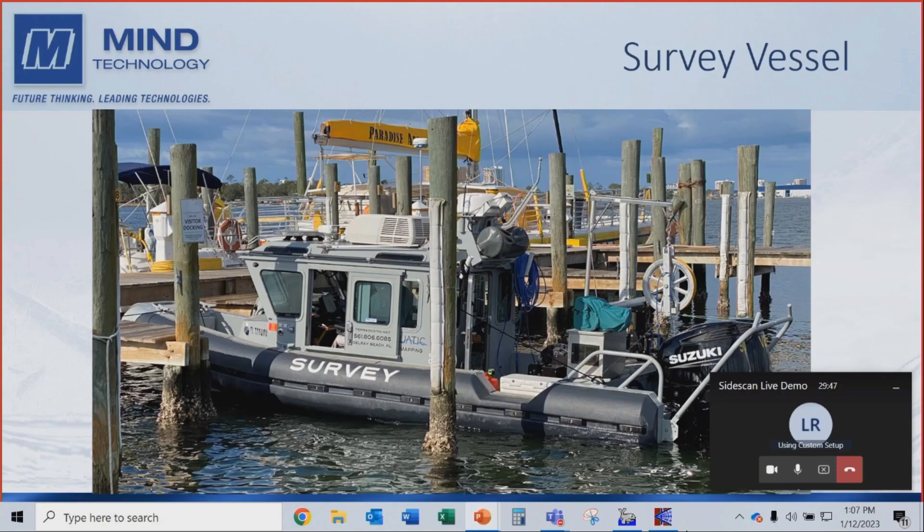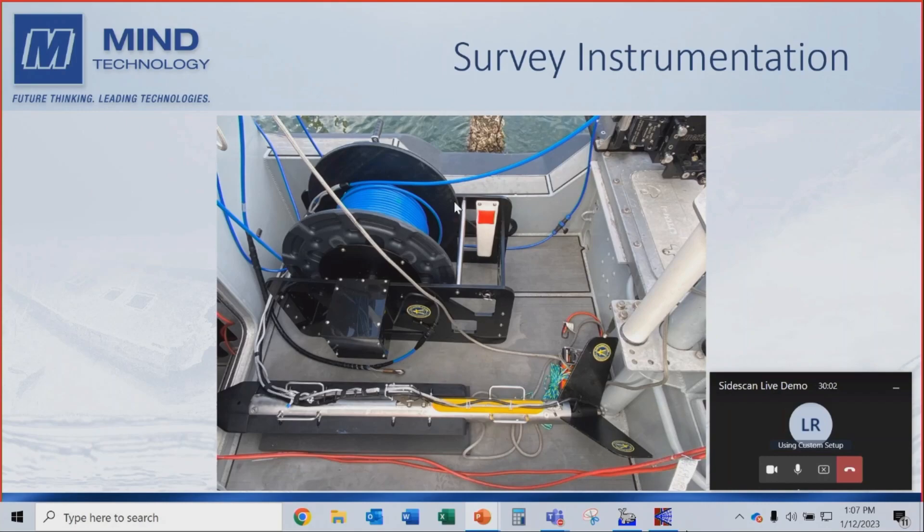This is the vessel we're using — Ken Jackson's vessel, the Terraquatic, a 25-foot safe boat. At the rear of the vessel we have our cable counter, a small winch, and all the equipment is housed in the cabin. The winch is available from Klein, hand operated with a hand crank — you can motorize it as well. It has a little slip ring on it. We've pre-marked the cable at five meter intervals, and you can see the towfish lying on the deck. We took this photograph yesterday.